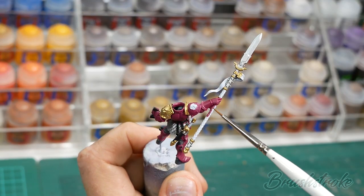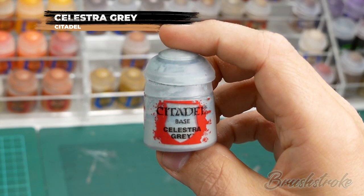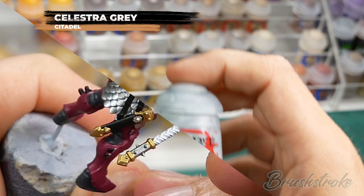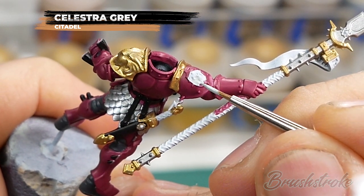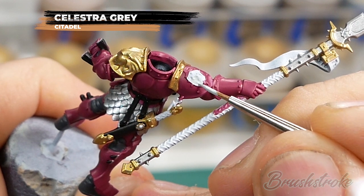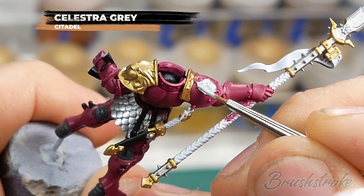Moving on now to base coating all those white details - these are on the shoulder symbols and on the shield - and for this I'm going to start off with a base coat of Celestra Grey from Games Workshop. I find Celestra Grey is actually surprisingly good for coverage but I would still recommend that you thin it down and apply it as multiple coats to build up to that solid colour.